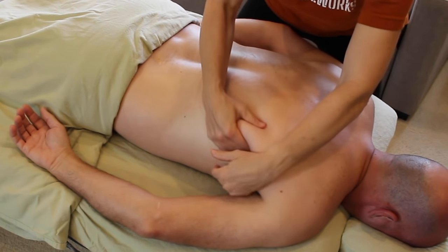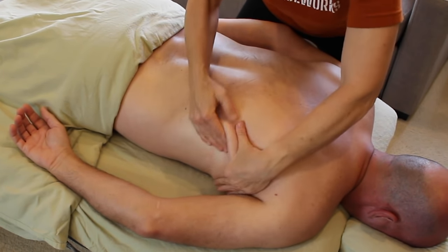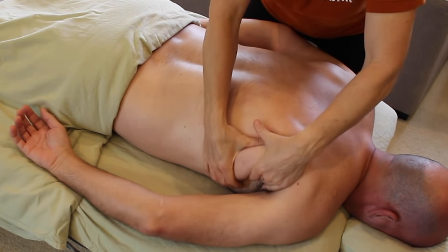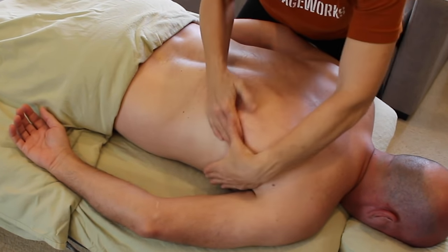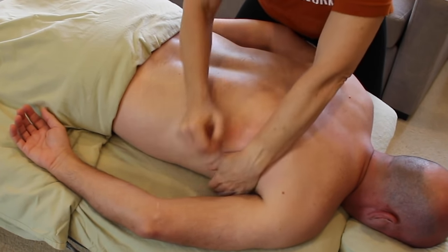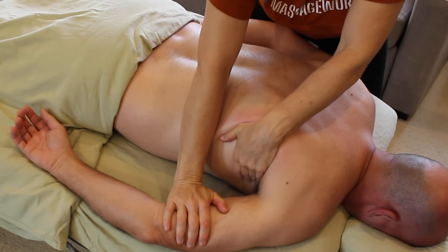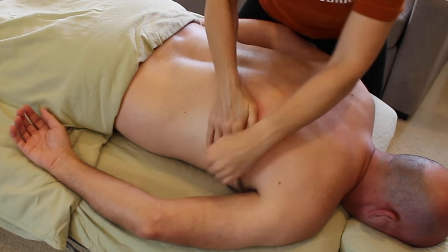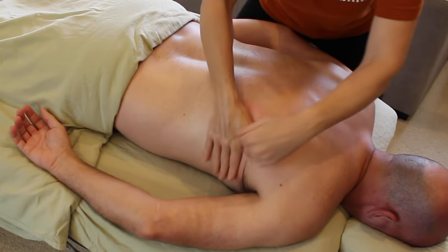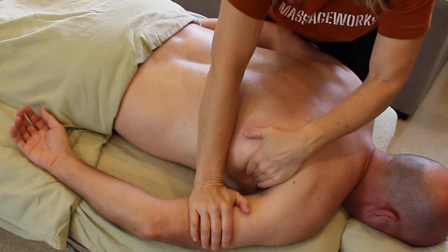Grabbing the lats here and the teres major underneath, placing them into the palm of my hand. Using my fingers to pull them away from the scapula and the rib cage, starting to offer them freedom of movement. Once I feel them loosening up, I remind my client that he can really let his arm go, and I reach over to guide his arm away from his rib cage, asking him to think about the space I'm creating.